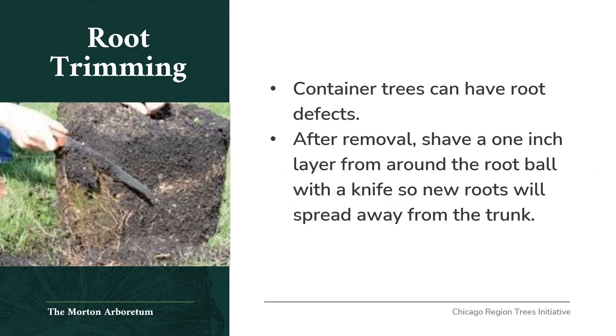Root trimming: container trees can have root defects due to their contained growth space. After removal, shave a one-inch layer from around the root ball with a knife so that new roots will spread away from the trunk once planted.